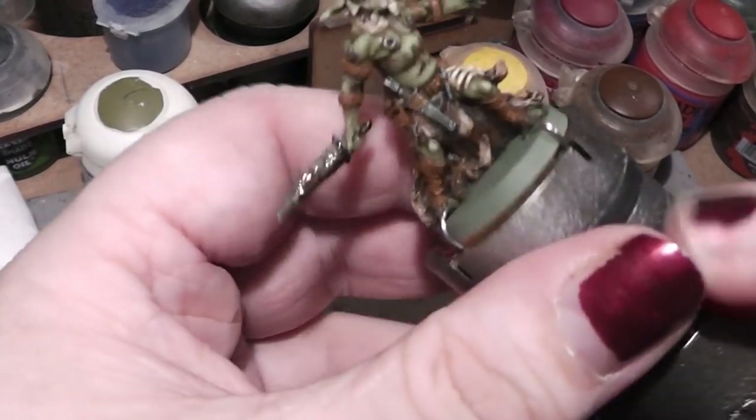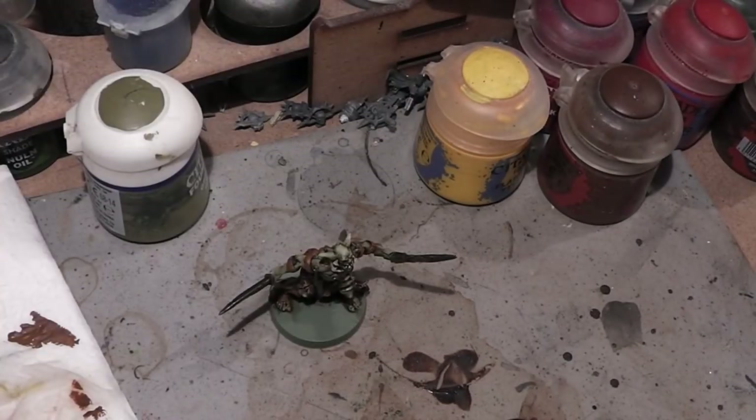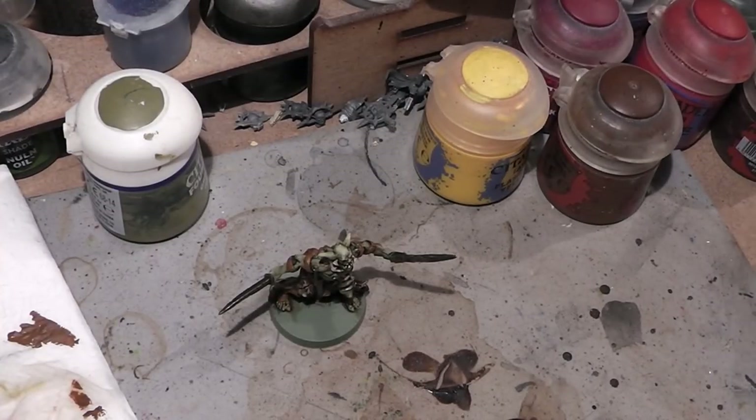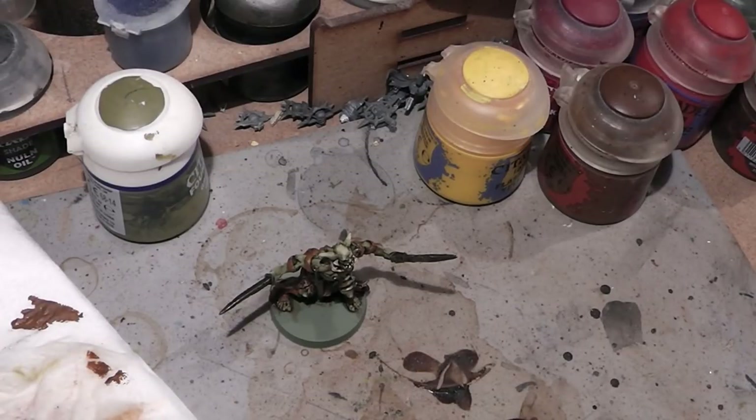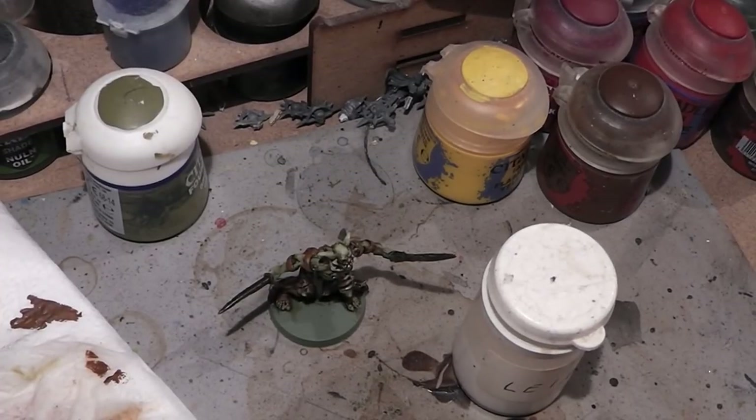Now, last but not least — the base. For the base we need white glue and we need some sand.